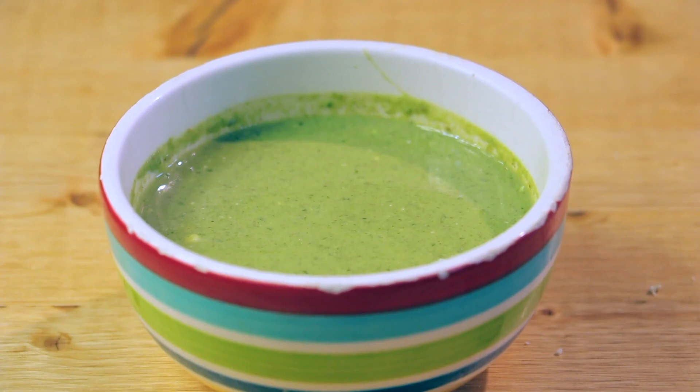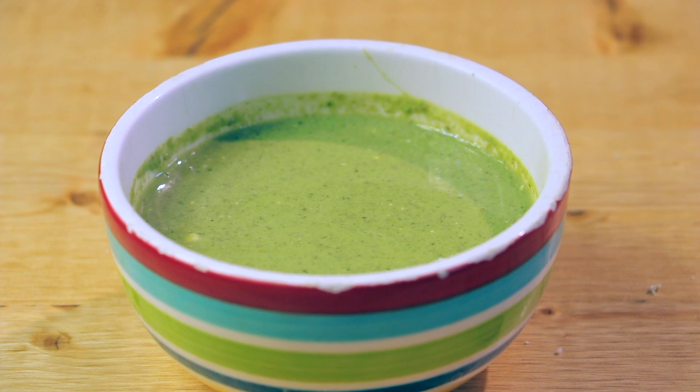You can enjoy this green chutney dip with any tandoori starter or even with dosas. Try this chutney at home and share your comments below. If you like this recipe, do give it a share and like. For more such videos, please subscribe to my channel and I will see you soon with another favorite of mine. Till then, you take care. Bye.